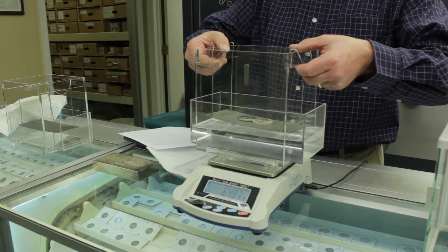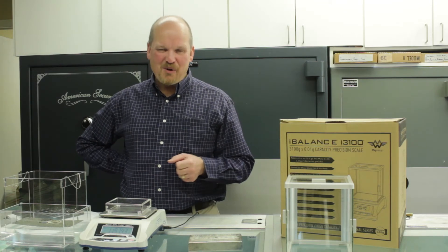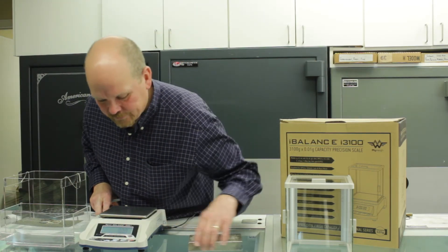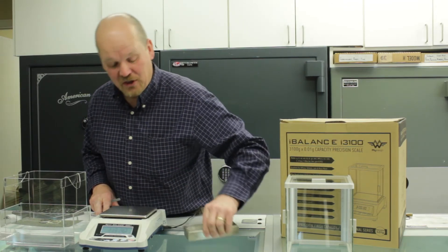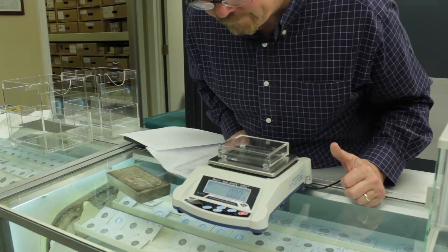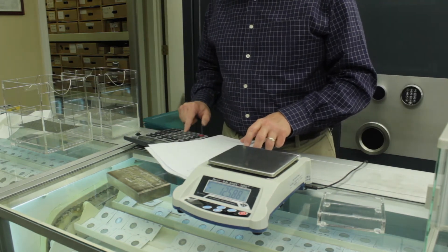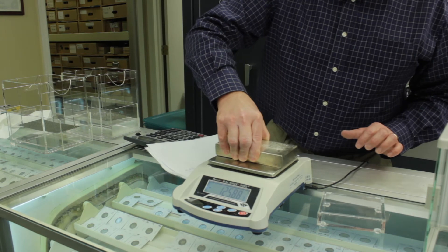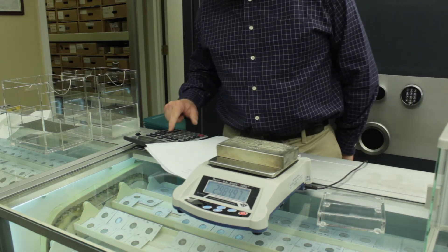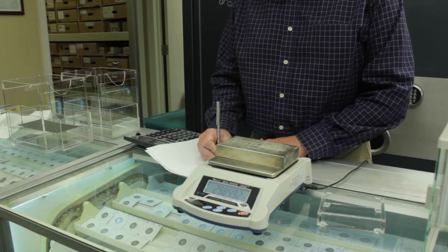Now we're going to do a hundred ounce bar. One of the drawbacks of the scale is the maximum capacity is 3,100 grams. A hundred ounce bar weighs a little bit over that — 3,110 grams — so if you put the hundred ounce bar on the scale, it's going to error out. But you can trick the scale: put the riser block on and zero the scale. When you take the riser block off, you have a negative number — 125.88. Then put the hundred ounce bar on and add that 125.88 to 2,984.97, which gives you the weight of the bar: 3,110.85 grams.